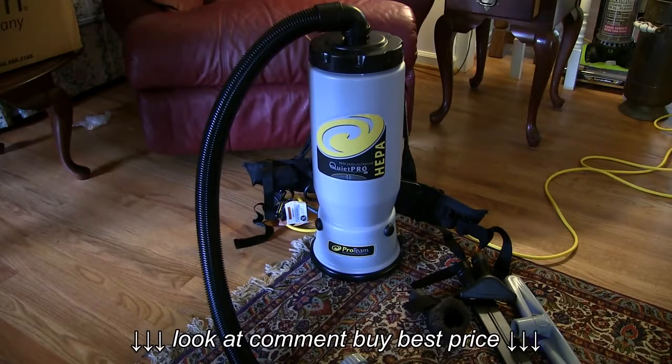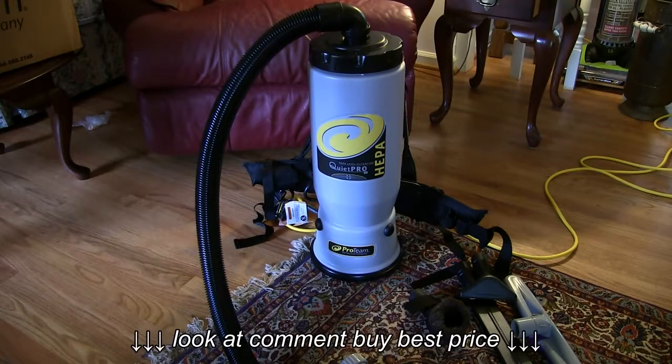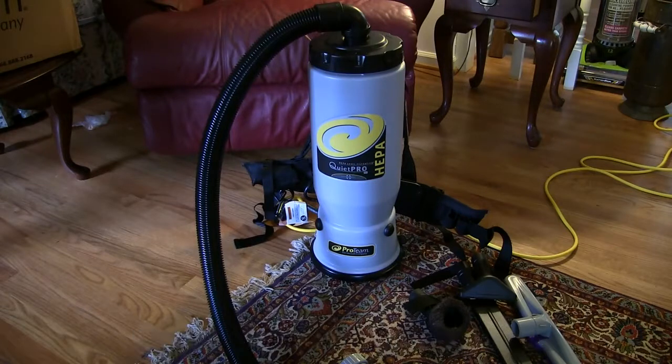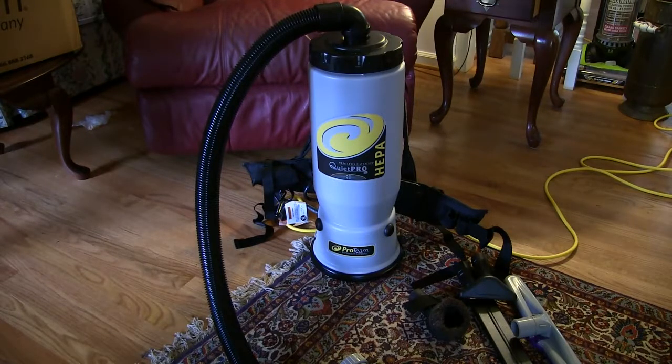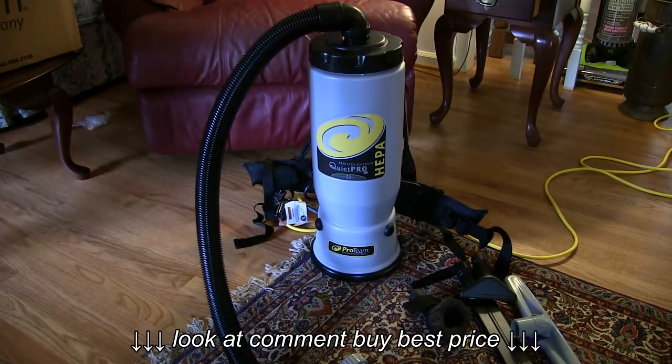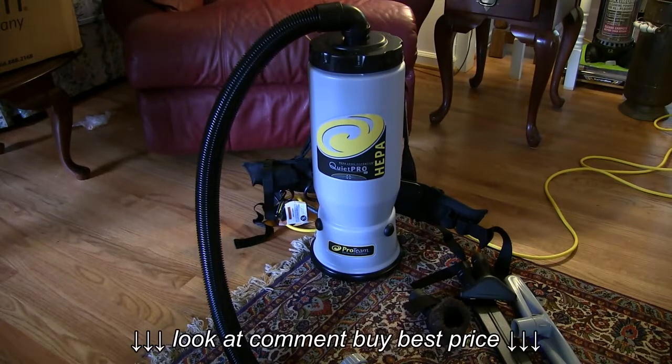Morning, Big Brad here. I got something new to show you today and I think you'll like this one. This is a ProTeam backpack vacuum cleaner — the Quiet Pro version, six quart model, and it's got a heap of filter on it. I've been trying this thing out and I'm really quite impressed with it. It's just a remarkable improvement over lugging around an upright or canister type vacuum cleaner. I want to show it to you right quick and show you some of the features.